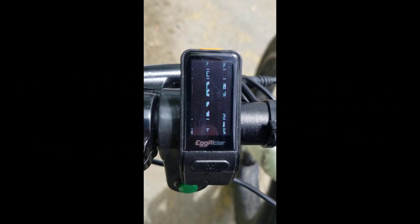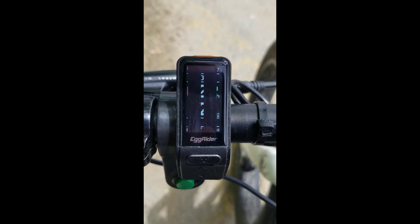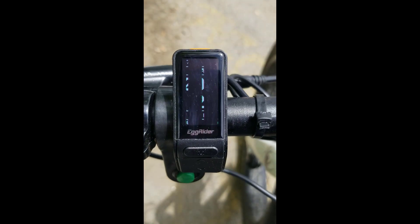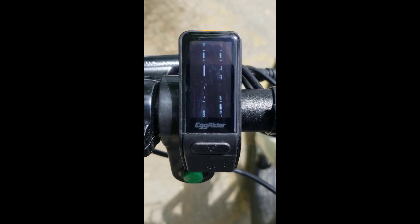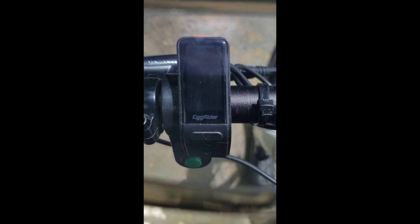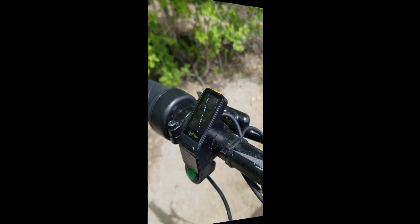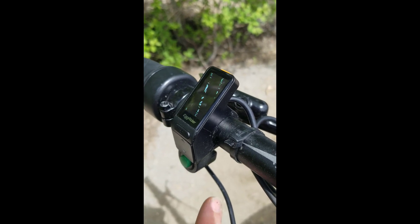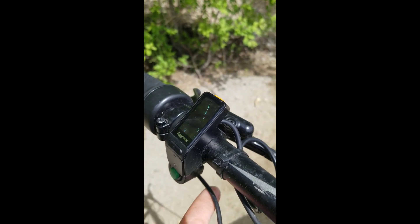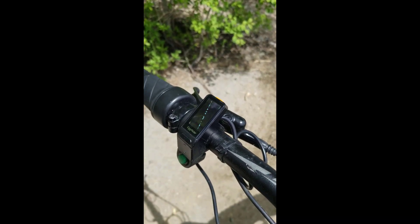The biggest problem I've noticed with the display is when it's sunny and I'm wearing sunglasses — unfortunately you can't see the display. I don't know if that's because of the polarizing on my sunglasses or the type of display used, but you can't really see it with any reliability when it's sunny with sunglasses on. I've tried rotating the angle of the display to see if that makes any difference. It does help a little bit but then it takes the buttons out of easy reach.